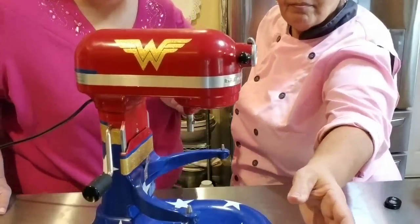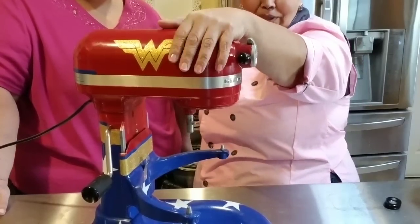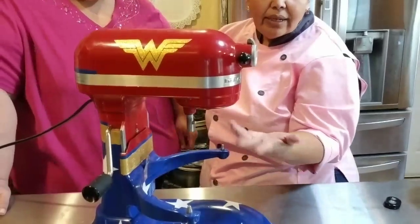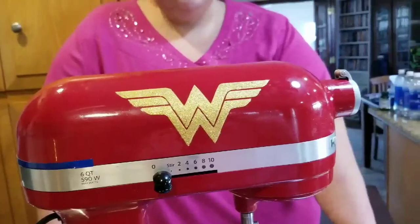I meticulously touched up all the gold with the glitter on the sides too — you can't really see it on camera, it's not doing it justice, but it's really sparkly in person. Then I got the stars — if you have a Cricut or Silhouette, that's the way to go. I placed the vinyl stars where my eyes wanted them, and once I was happy with everything, I sprayed the whole thing with shellac.